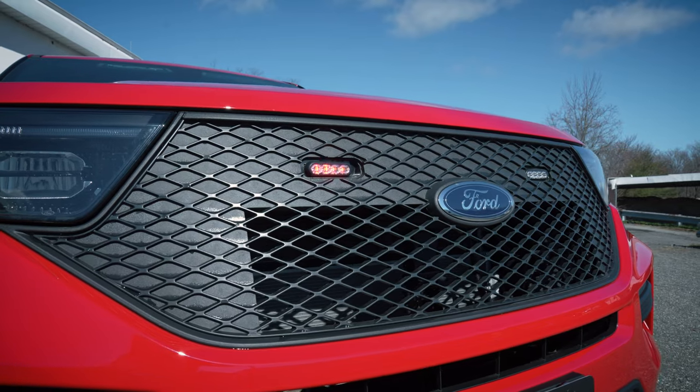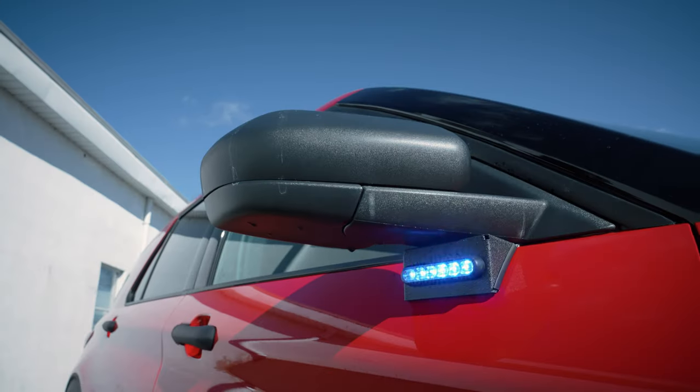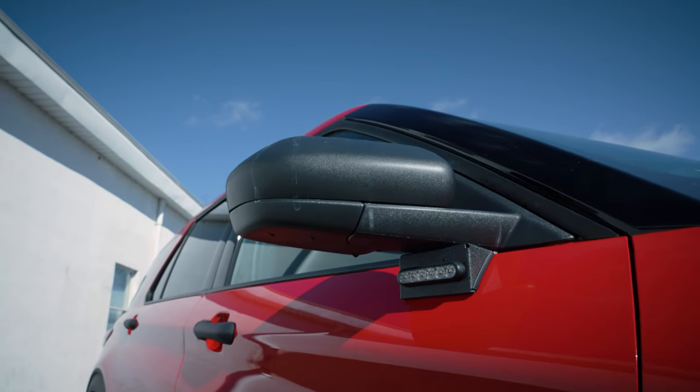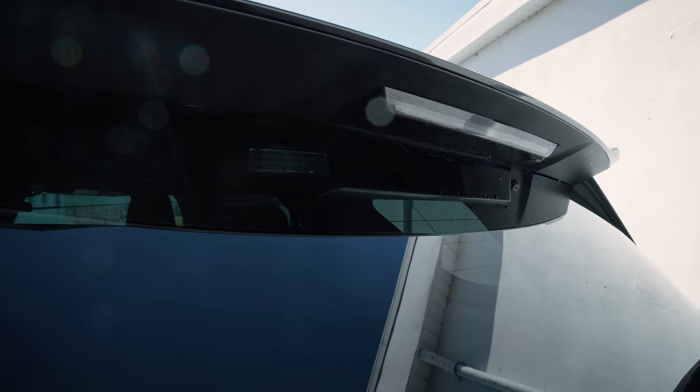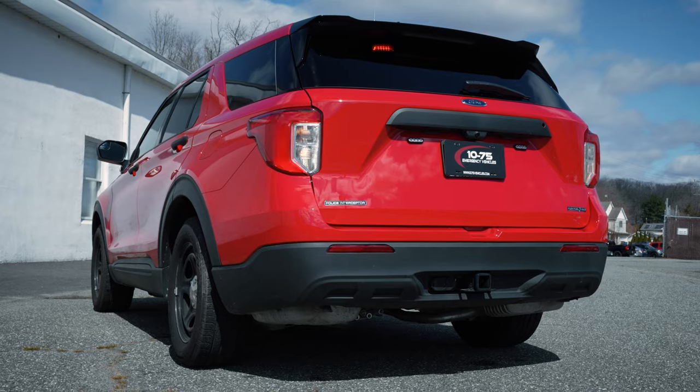We've got three inch M-Powers in the grille, four inch M-Powers under the mirror on the intersector bracket, deck grille and forces in the rear window, three inch M-Powers on the rear license plate, and a taillight flasher.